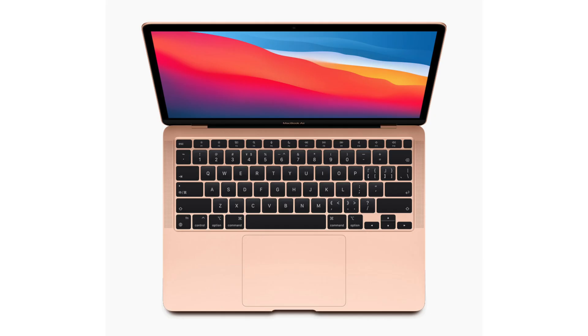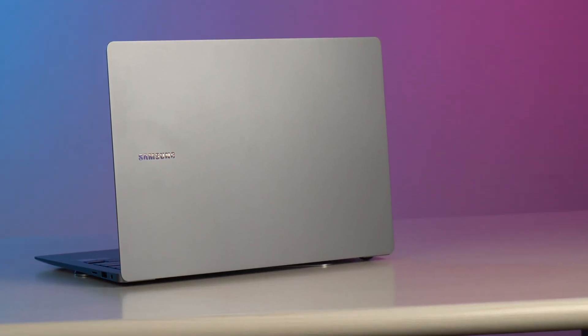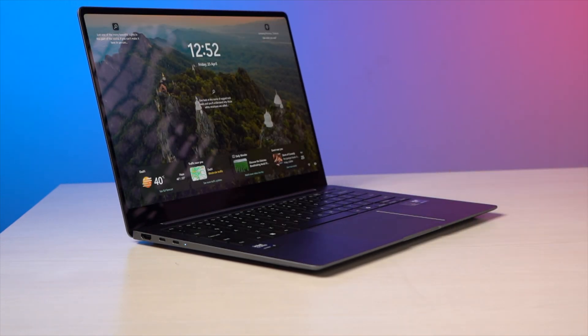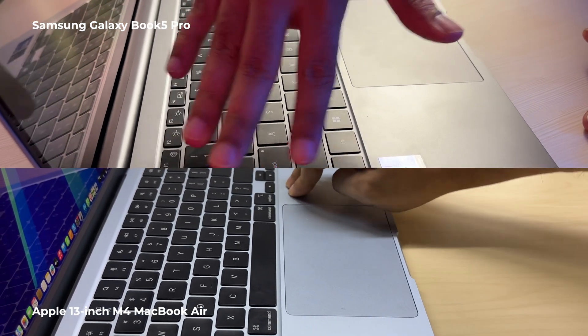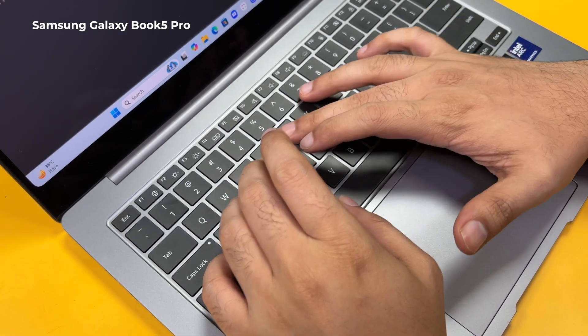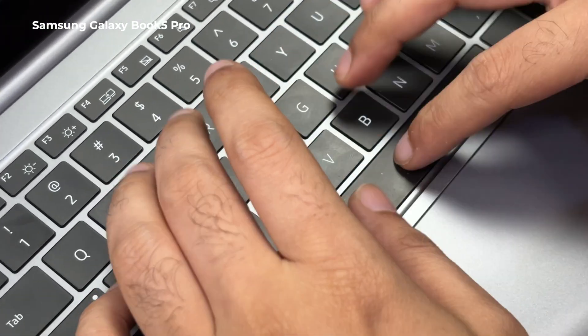Samsung has done an amazing job making this laptop. Even though it is clear they are taking some inspiration from the MacBook Air M1 design, I am not disappointed, because the fit and finish is very good. You can easily lift the laptop lid with a single hand, just like the MacBook Air. The keyboard has good travel, is easy to type on, and is pretty silent as well.